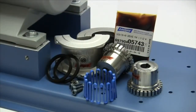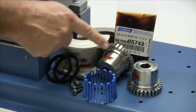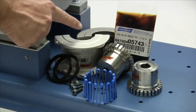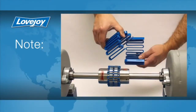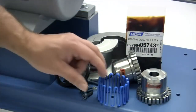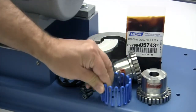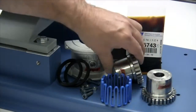The following components are provided with the purchase of your Lovejoy grid coupling with horizontal split cover: two standard grid hubs, a grid spring, two cover halves, two seals, and hardware. Please note that the grid springs for larger couplings are made with multiple segments for ease of installation, such as this size 1080. When you receive the coupling, inspect each component to ensure that there are no visible defects, cracks, or damage from shipping.